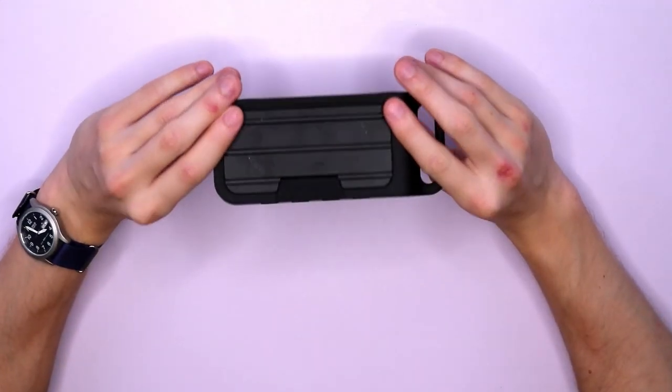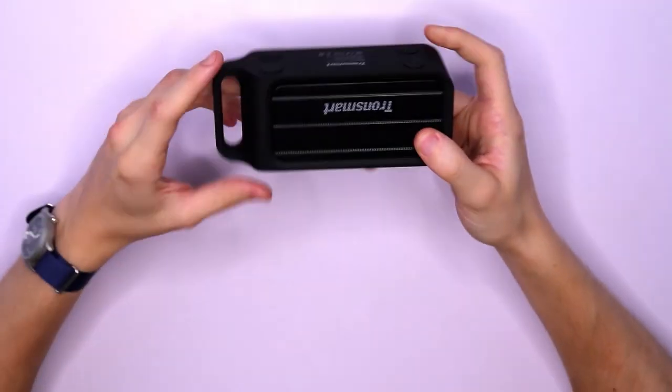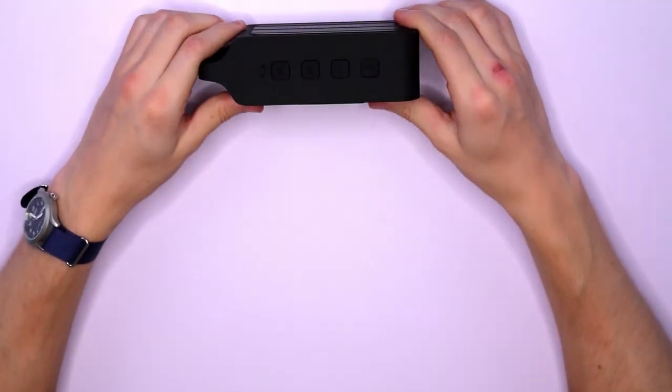So to get your hands on the Tronsmart Element T1 portable Bluetooth speaker, head to geekbind.com now.